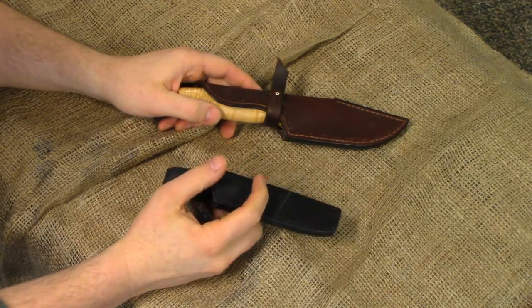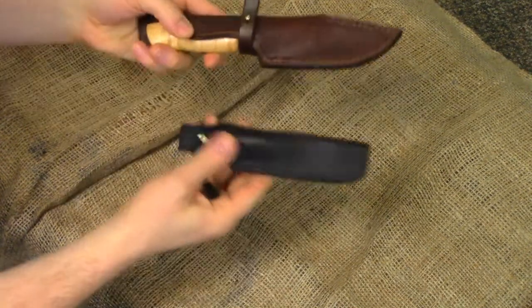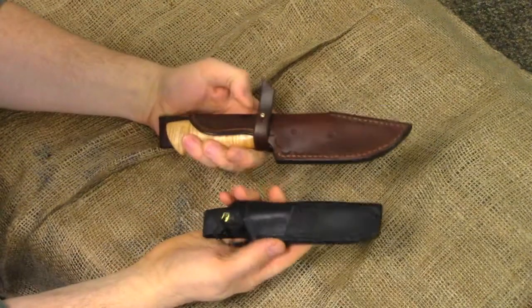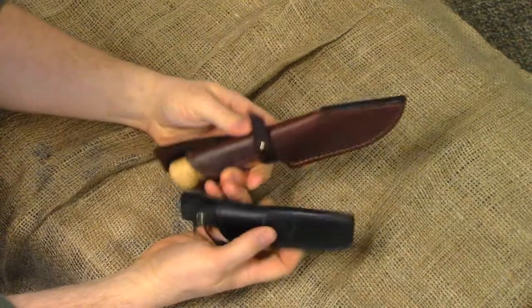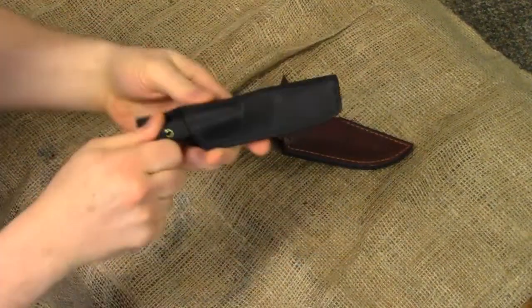Well, hello there everybody. Thanks for clicking on the video. I've got two new knives here that I want to show you. I'm pretty proud of these knives. I'll start off with the small one here.